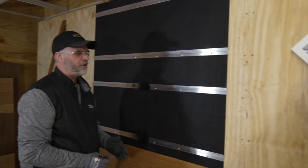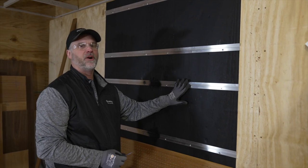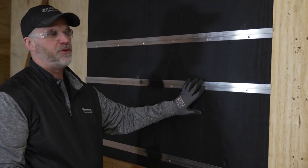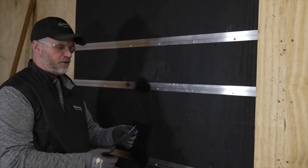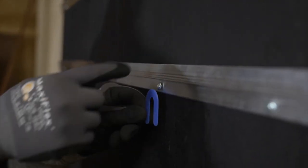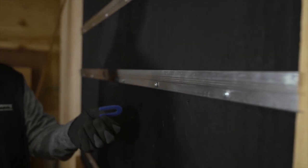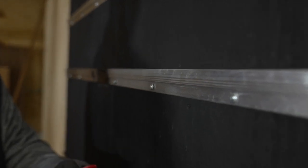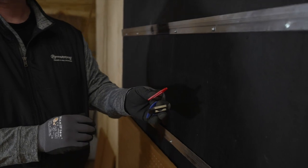One more thing to consider is making sure your wall is plumb — you may have to shim your z-bars. To bring it out so the wall is consistently plumb, use a horseshoe shim. Loosen the screw, drop the horseshoe shim between the z-bar and the wall, and tighten the screw. You'll typically use a 1/16-inch, 1/8-inch, or 1/4-inch shim, or a combination, to get your z-bar flush.